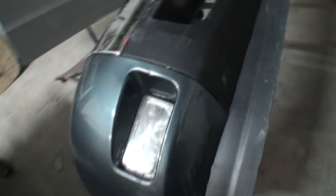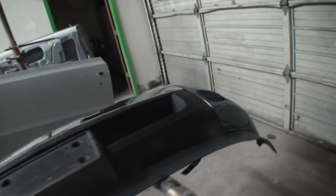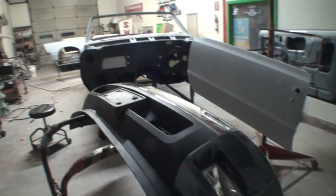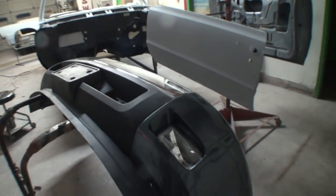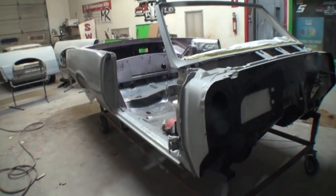Before I painted those, I actually built the bumper. This bumper was totaled out and we had to buy about $700 worth of parts to rebuild this bumper for this Chevy truck. And if you had to buy every single part from the dealership to completely rebuild this bumper, it would cost you about $3,000 — believe it or not. I'm telling you the truth right there.